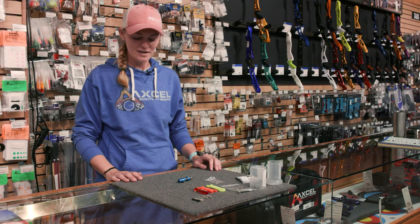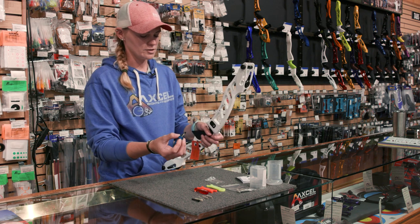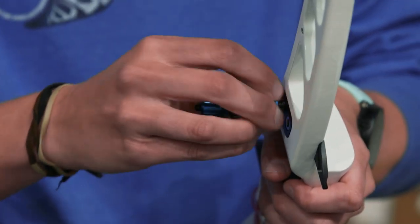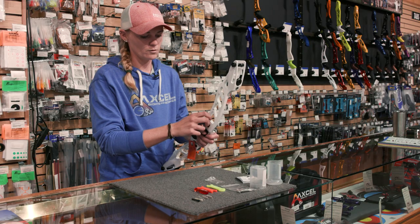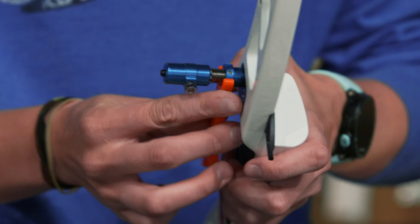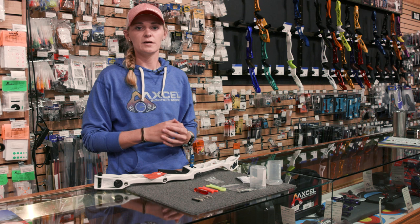I've got a bow here and I want to show you how this plunger goes into the bow — pretty simple, just screw it in with your fingers first and then use the orange wrench to make sure it's nice and tight. Now that I've showed you how the Biter plunger works, we're going to go outside and show you some more.